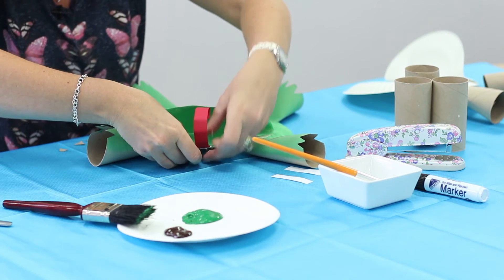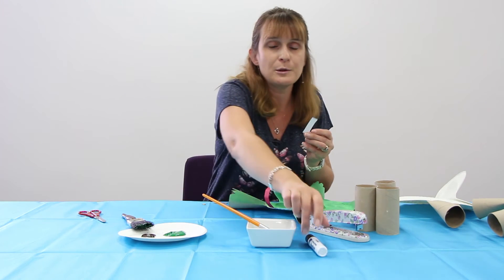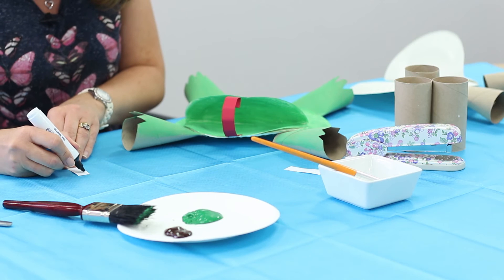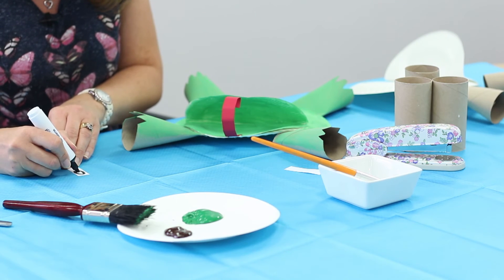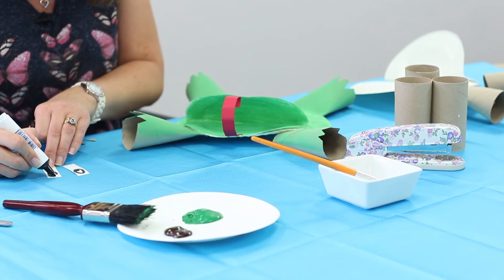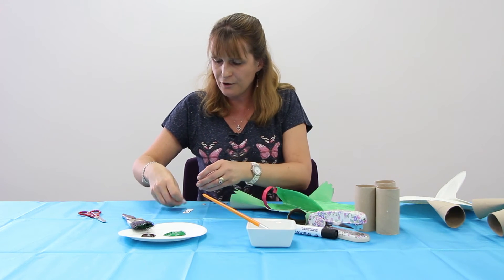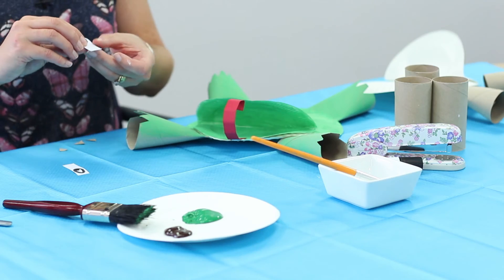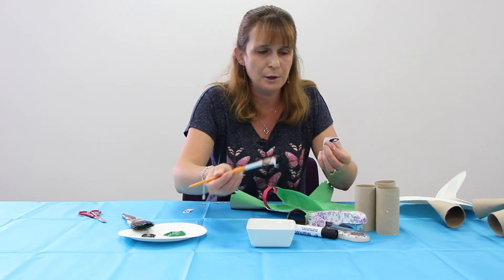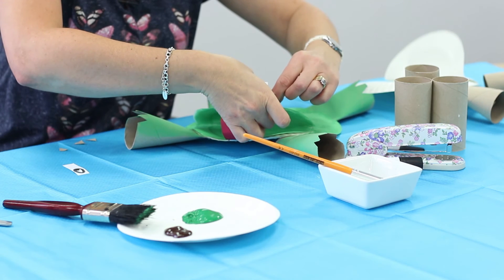Now with your smaller strips of paper, these are going to be the eyes. Take a marker pen and draw some eyes onto the paper. Then take each of the eyes, fold it, put some glue on the bottom and stick it to the top of the head of your frog.